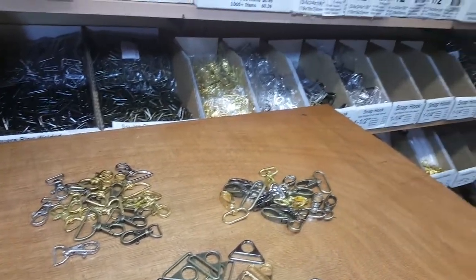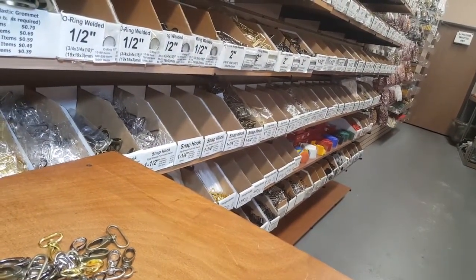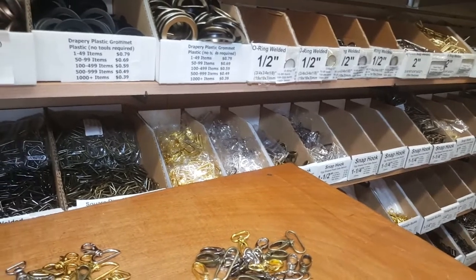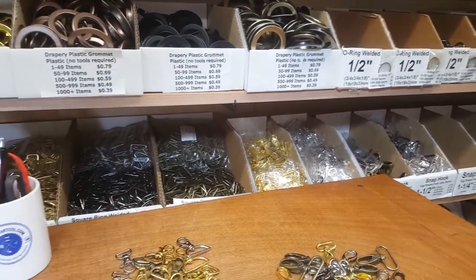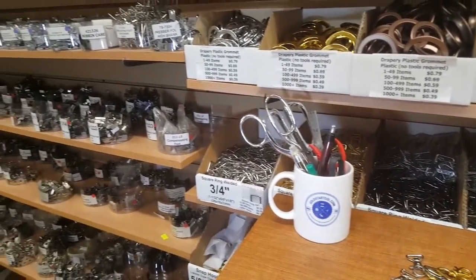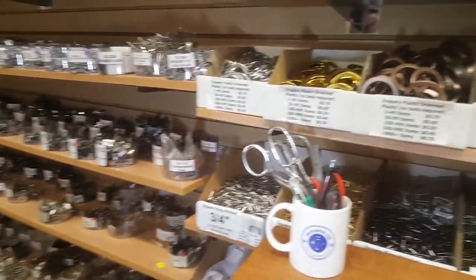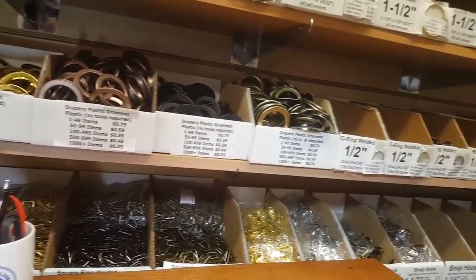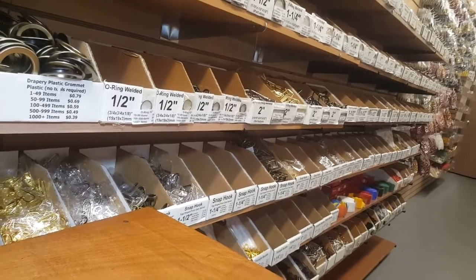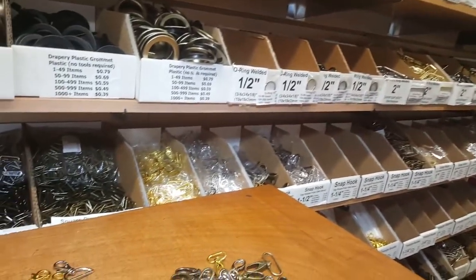I want to give you a wide angle of the showroom. This area is only dedicated to D-rings, O-rings, square rings, hooks, and buckles — everything you need for bags. To the left is all the sewing machine supplies and thread. If you come to our showroom in downtown LA at 921 East State Street, you will fall in love with what we have to offer.